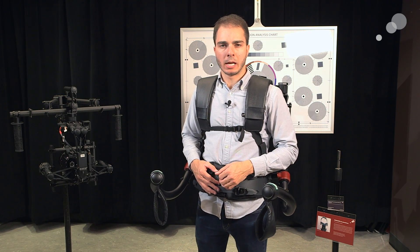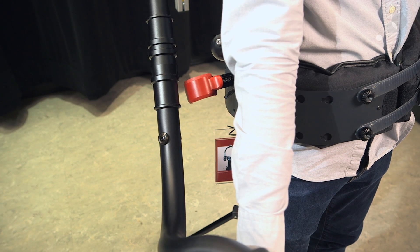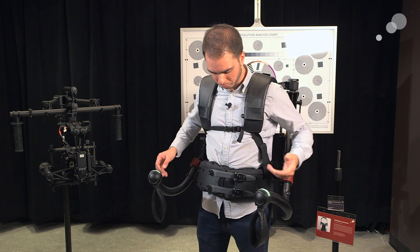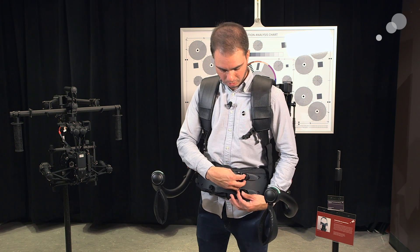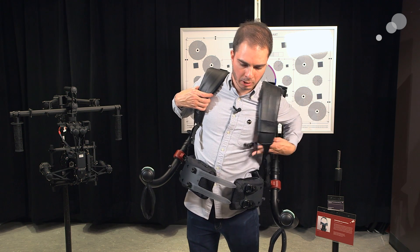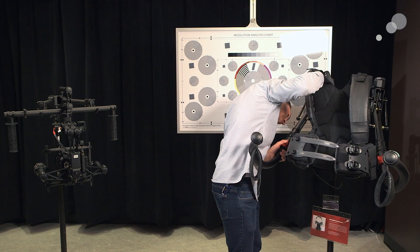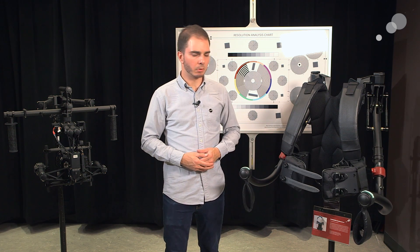Now that I've got the Movi back on the stand and I want to get out of the exos — first, if the arms are detached, I lock them back into place, making sure they're snug in the docks in the groove. Then I detach the chest strap if I have it attached, keep my shoulder straps in place, and unlock both belt buckles simultaneously. The belt pops and the exos is just hanging on me like a backpack, sitting on my shoulders. I get out of it just like so, slide it back onto the stand, lock it in place, and I'm out.